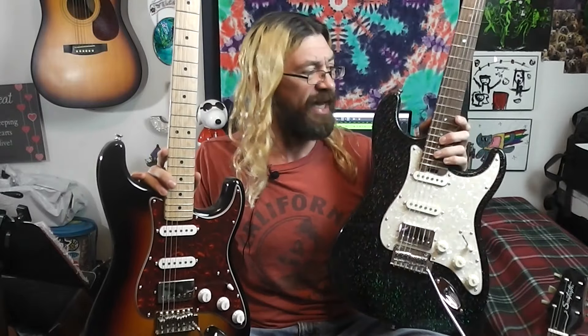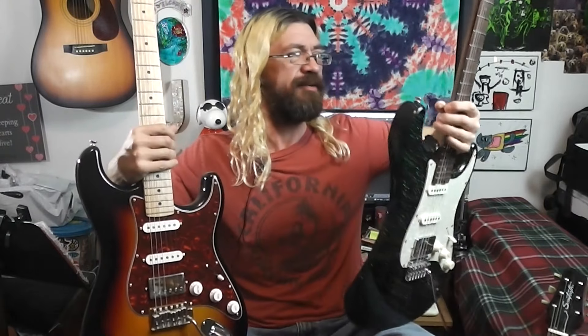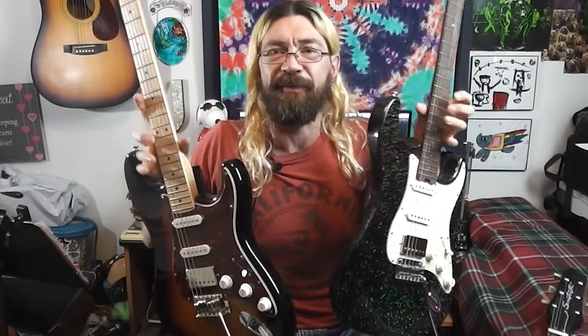The Firefly has that roasted maple neck, and the Donner just has a maple neck with the skunk strip on it. You don't really notice it when you're playing them.